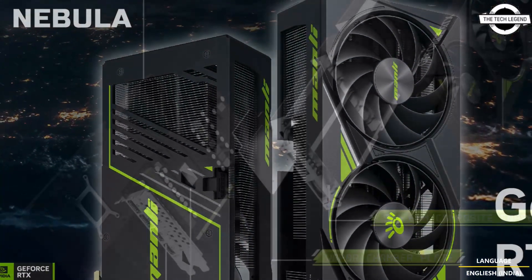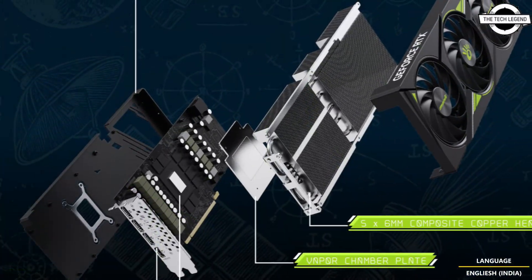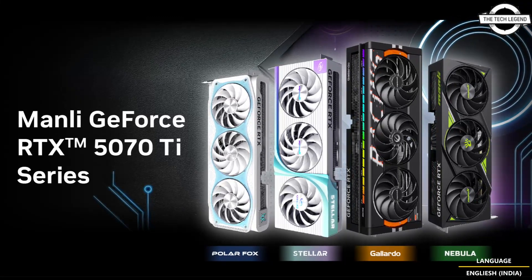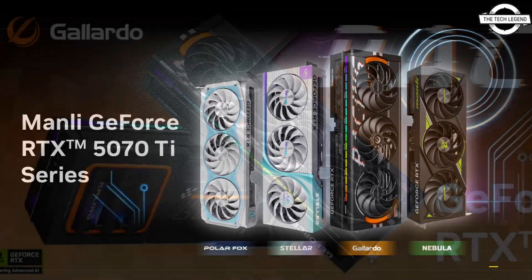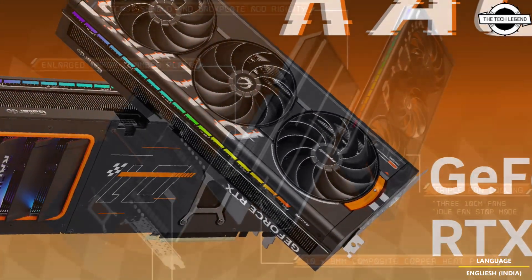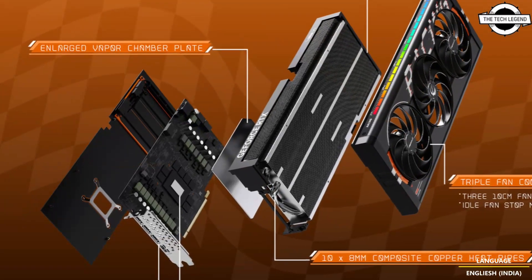There are 8960 CUDA cores on board powering the RTX 5070 Ti. It also has 16GB of GDDR7 memory with a memory speed of up to 28 Gbps, with 5th generation Tensor Cores and AI TOPS of 1486.